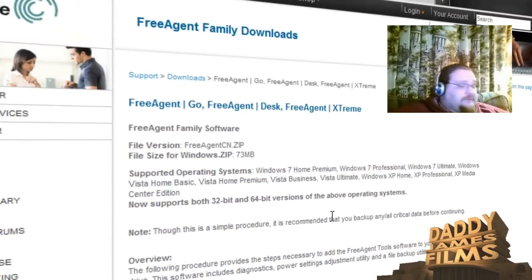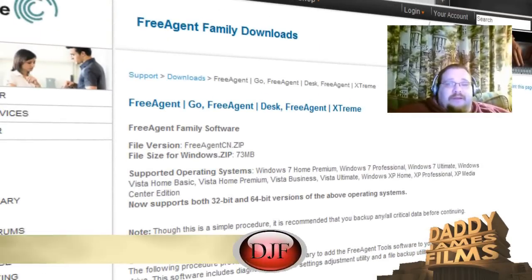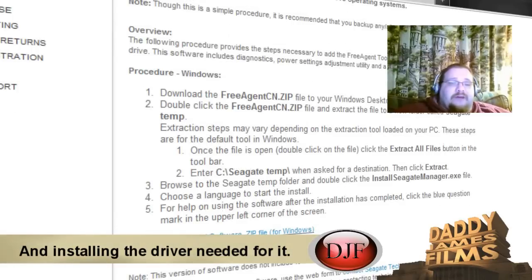What you're doing here is just downloading the software that goes with that drive. Once you download that software, it should automatically work on the Windows 7 PC.